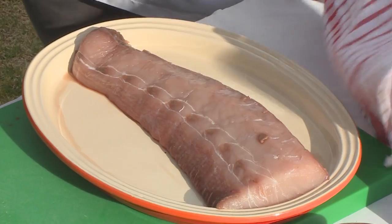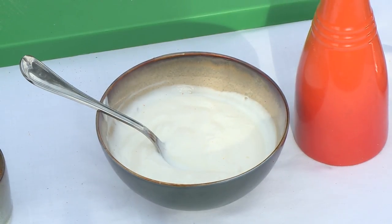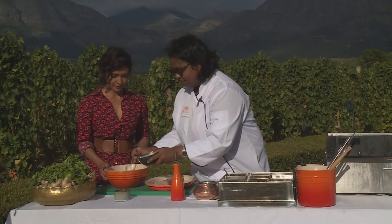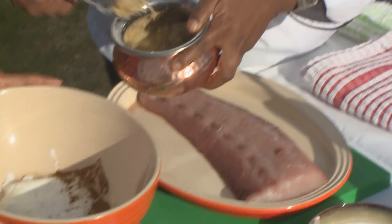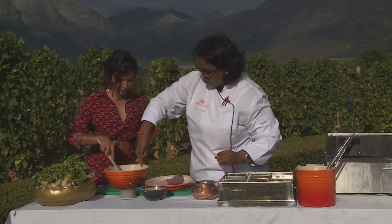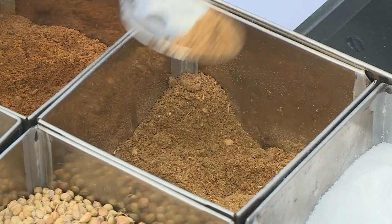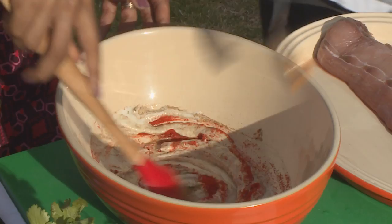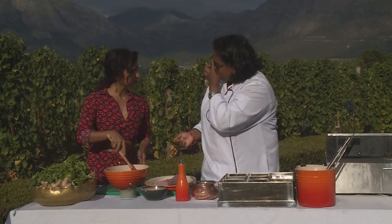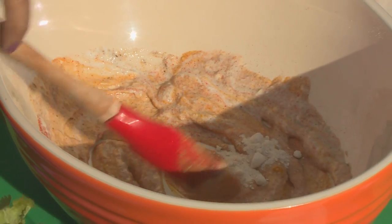The next dish is nimbu yellowtail, and we're going to make a quick marinade. The marinade is made up of hung yoghurt — just a good dollop — a little bit of garam masala, some ginger garlic, mustard oil, ground cumin, ground coriander, some Kashmiri spice, turmeric, and because this is fish and you want a beautiful lemony flavour — nimbu is lemon — we're going to add a little bit of mango powder to get that beautiful tartness.